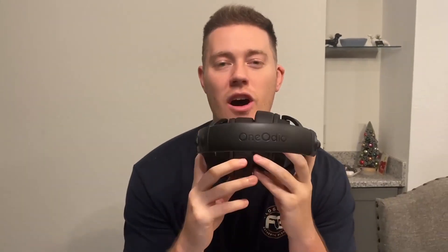Hello, today I'm very excited to bring to you an honest review of these Monitor 60 headphones from the brand OneOdeo. These headphones are very, very nice and great for people that work in the studio, make music, or honestly just everyday phone calls, meetings, everything like that where you'll need headphones for.